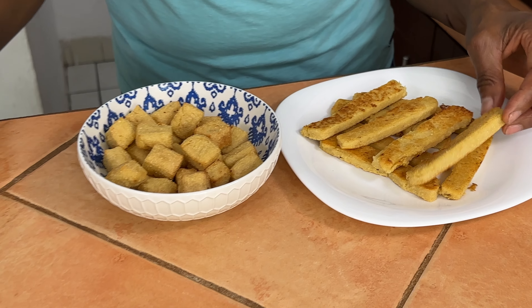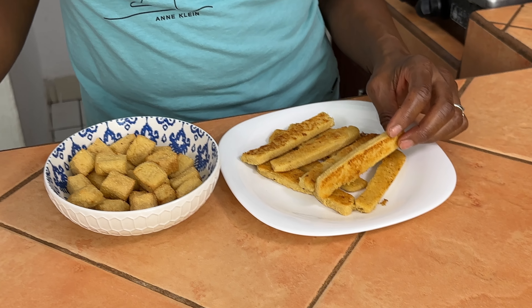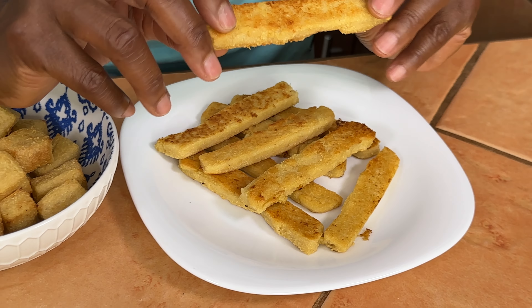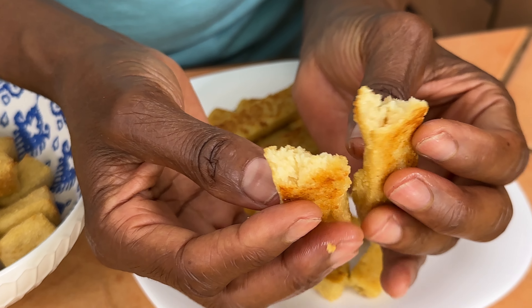This is how they turned out. With the pan-seared one, I put about a tablespoon of oil in the pan — definitely use a non-stick pan if you're not using oil. They came out nice and crunchy on the outside, somewhat creamy on the inside, but a little more sturdy — almost like a french fry. It tastes good with the oil and does give it a french fry vibe. The air fryer chickpea tofu is also really delicious, nice and crispy on the outside.